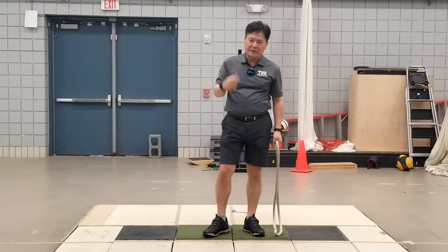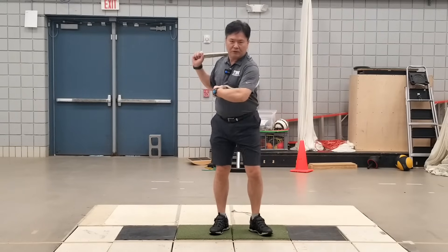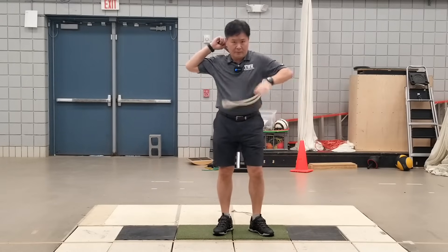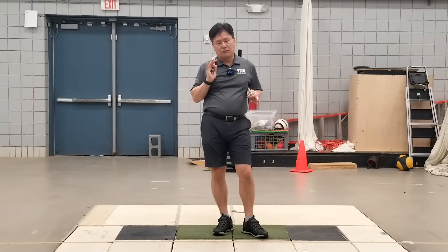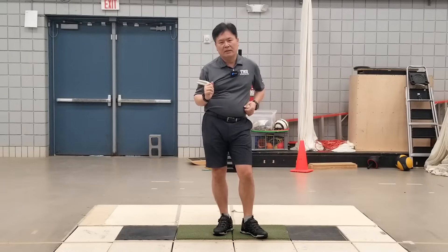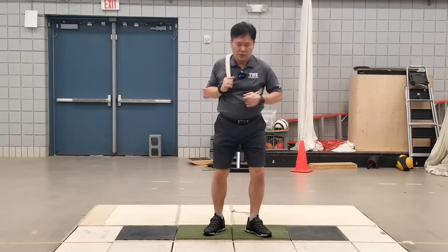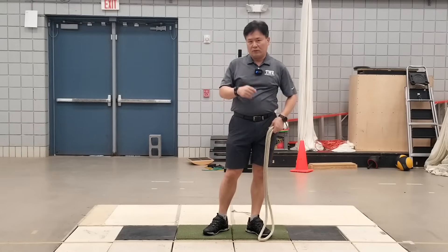We have to wait until the rope goes around your body and finishes here, then start the downswing. This will give you more time at the end of the backswing and you will have a mature transition from the backswing to downswing. Whenever you rush down you tend to use your arms a lot. By waiting until the backswing is matured, then let it go by using the body — this is really important.